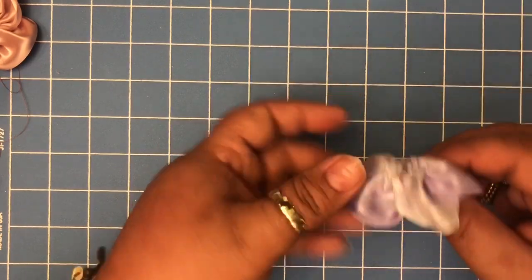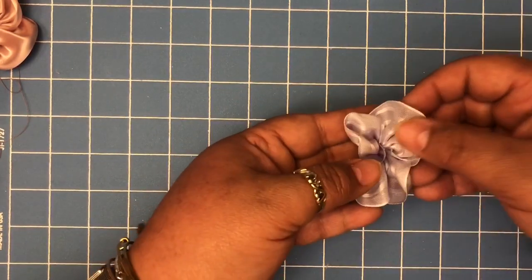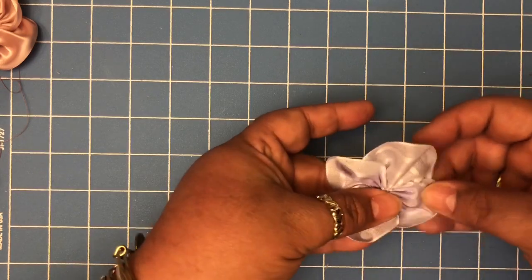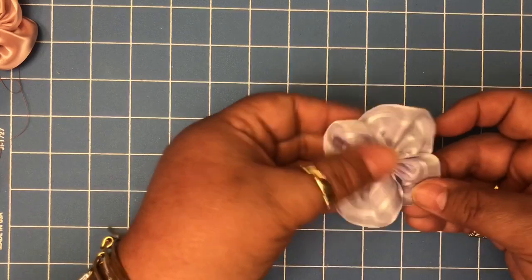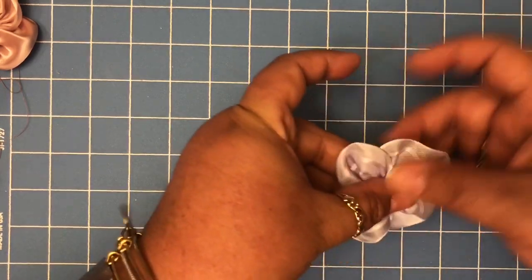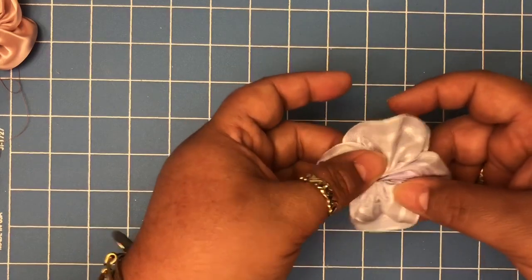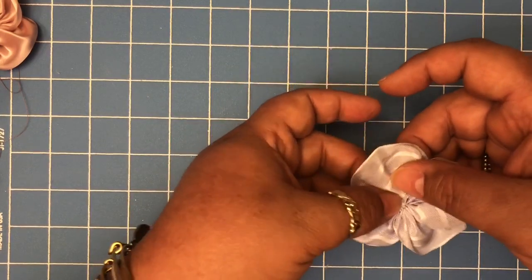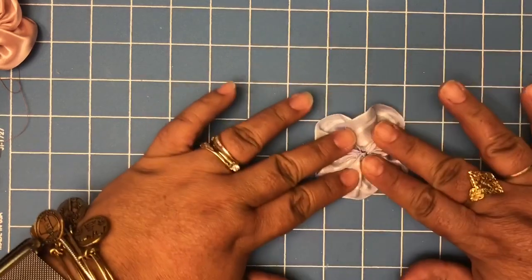This is what I have now after stitching. This is the side that's going to be the front of my flower — I'm going to go like that to accommodate the beautiful flower shape.